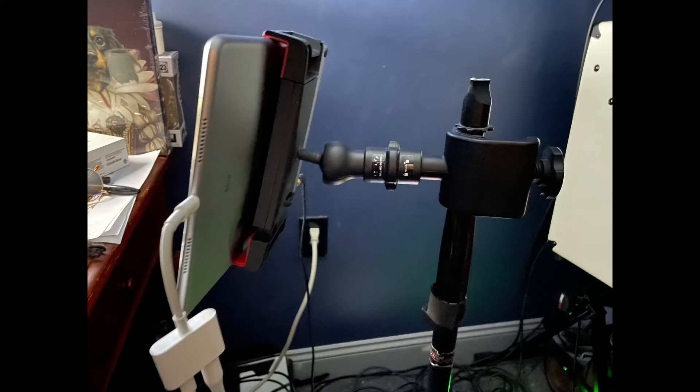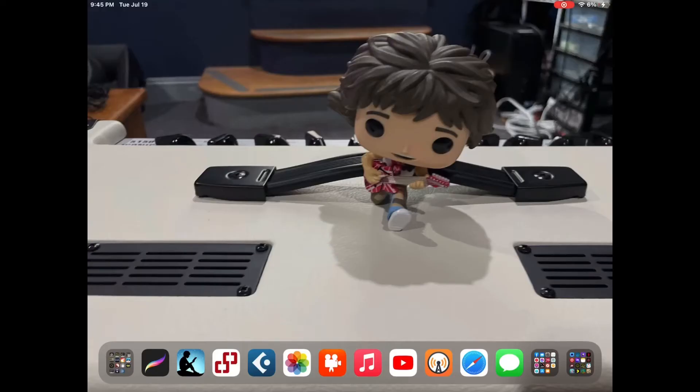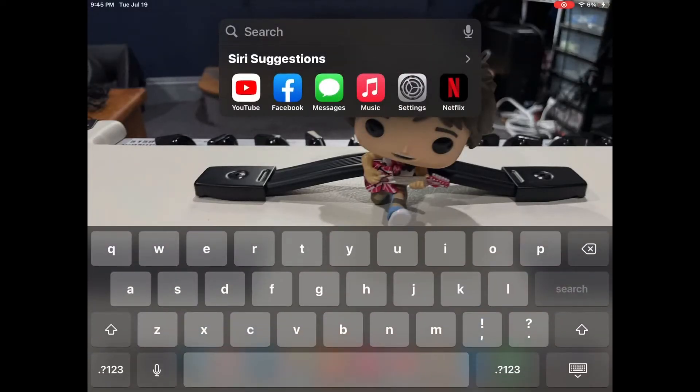Then get an IK Multimedia iClip — it's a must. Now I'm gonna pull down. Notice there's the keyboard. Now we'll hook up the Helix and you'll notice that the keyboard goes away.